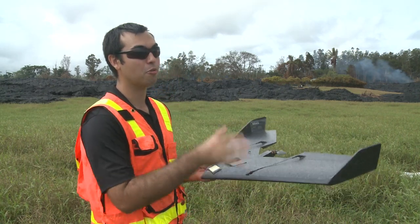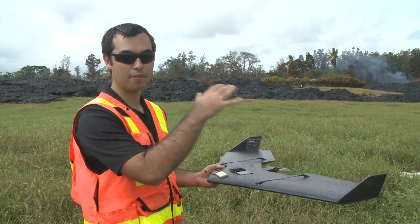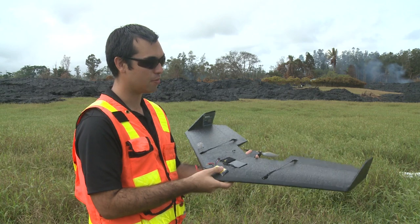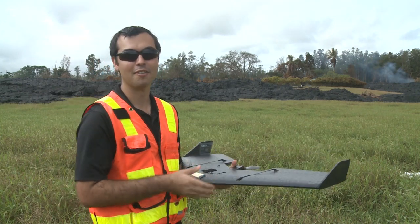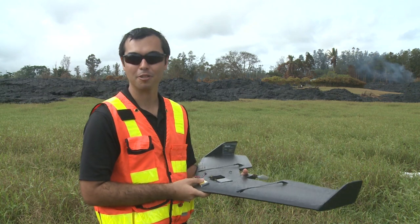The other really cool thing — and the reason we're out here today — is we're creating surface models of the active flow. We're trying to measure the inflation rates of the flow remotely from the air with just imagery taken by the UAV, and we're comparing that with our field measurements from the ground.